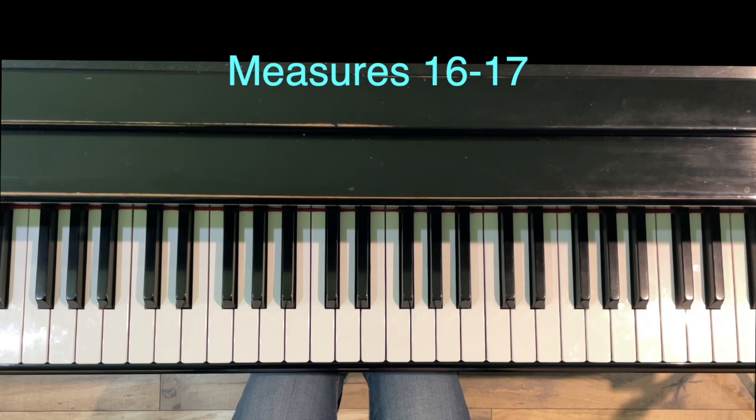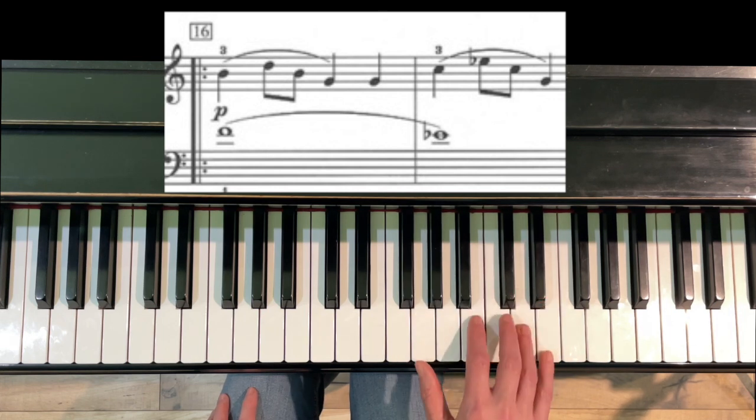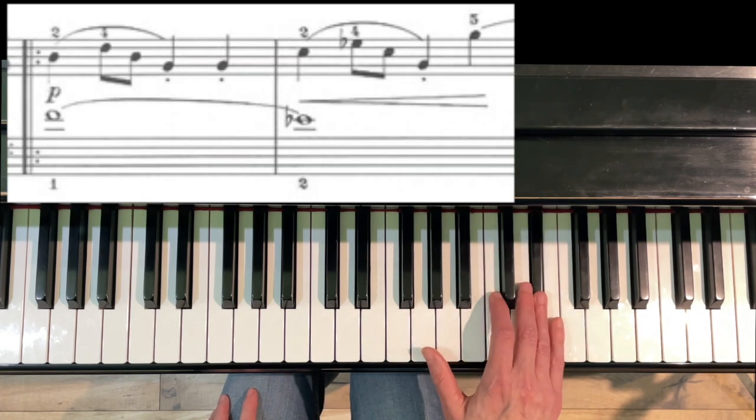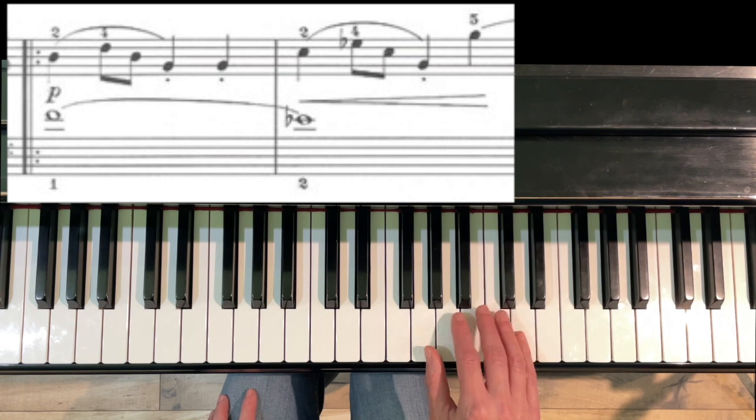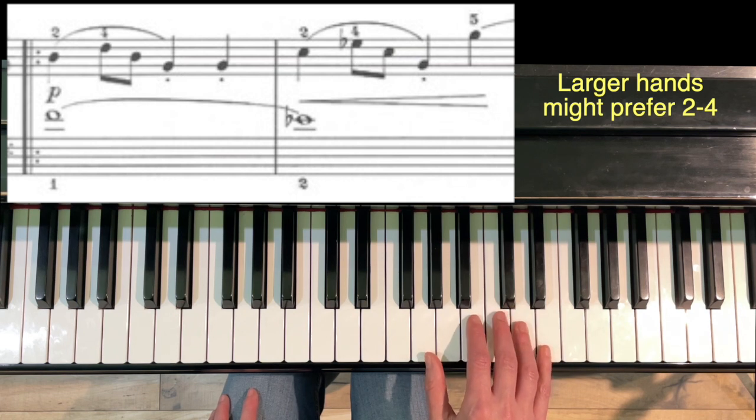Measures 16 and 17 are like the beginning — you could either use 3-5, 3-5 or 2-4. It just depends on how your hand feels. For a larger hand — my hand's a little larger — I might prefer to use two.